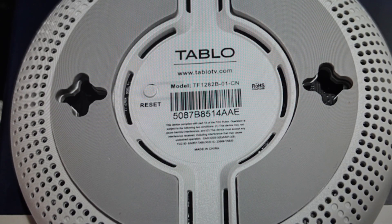Now you might want to do this for one of two reasons. The first one is troubleshooting. If this DVR is not working, if it's not connecting, it seems to be frozen and stuff like that, a hard reset can fix a lot of these things.